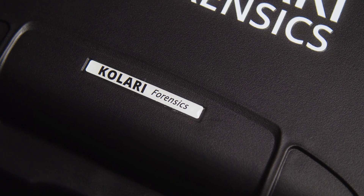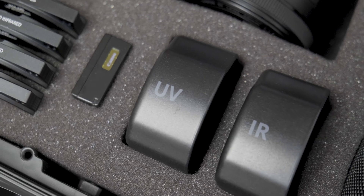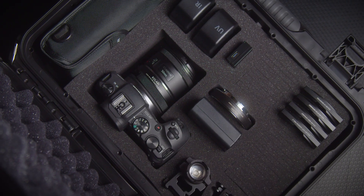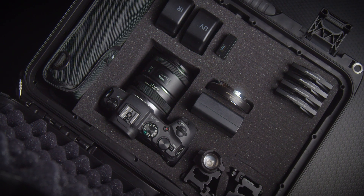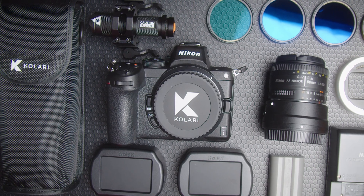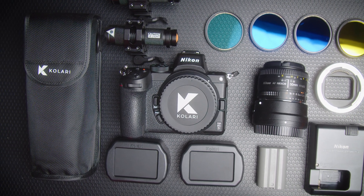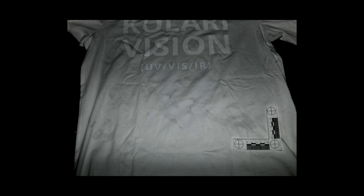Hello everyone. Today we're going to be going over our Kalari Forensic Multi-Spectral Camera Kit, which enables professionals like yourself to easily take photographs in the ultraviolet, infrared, and visible light spectrums. We understand how crucial this type of imaging can be towards solving a case, so our goal was to help put together a complete and easy-to-use system to help flatten the learning curve that often comes with multi-spectral imaging. We're going to be going over the key features and components of the kit, and also showing you hands-on examples of how to use our kits in the field.